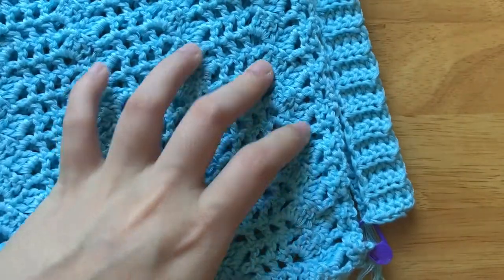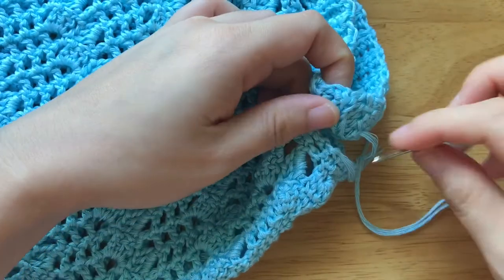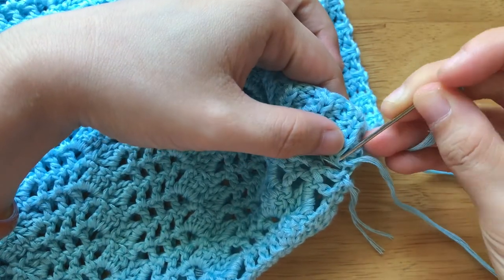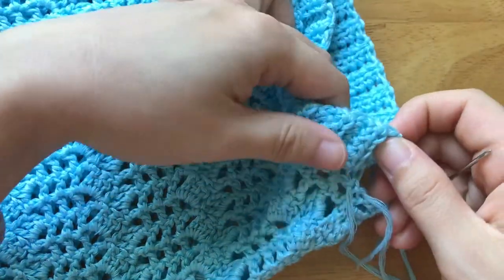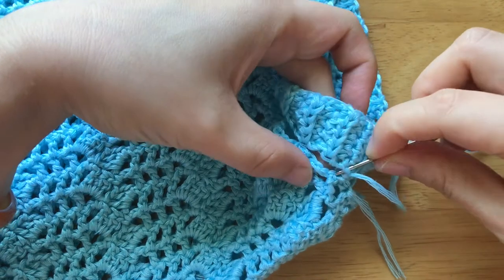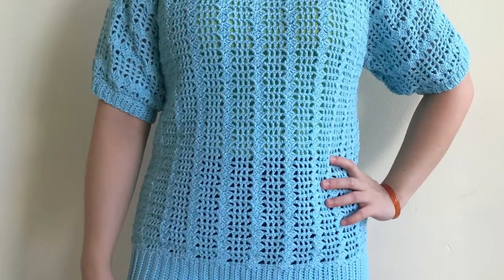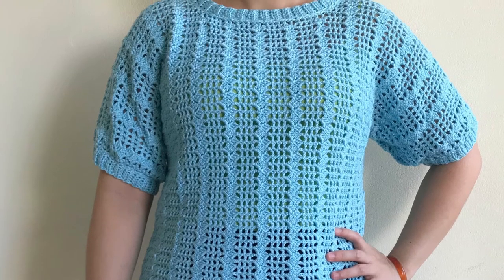Sew the sleeve borders into the sleeves of the top. Sew two sleeve rows with one sleeve border. The oversized summer top is finished. Thanks for watching. See you soon in the next video and don't forget to subscribe. Bye!